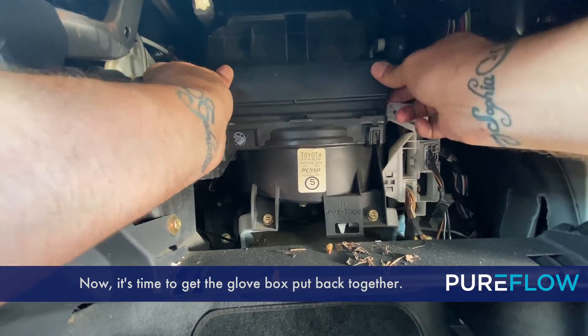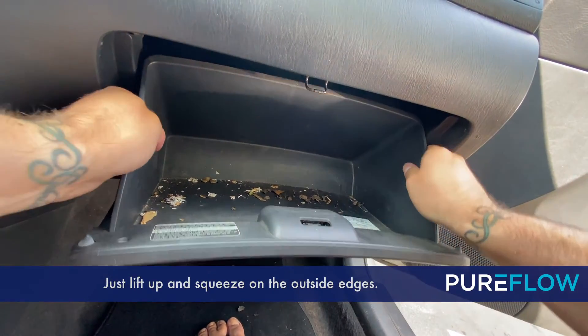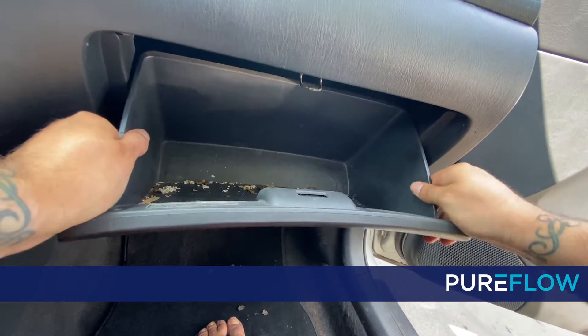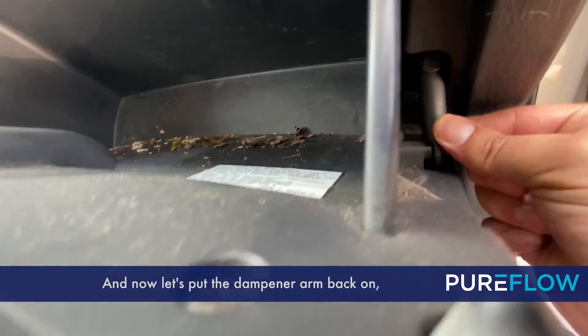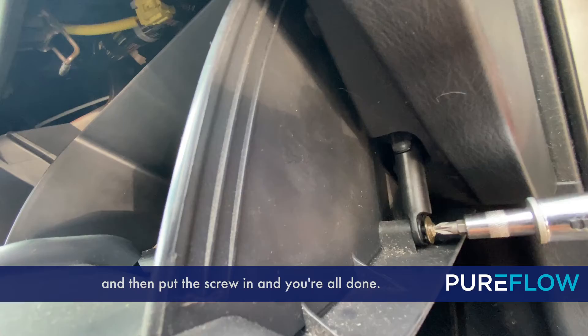Now it's time to get the glove box put back together. Just lift up and squeeze on the outside edges. Now let's put the dampener arm back on — pull it and push it down to the left, then put the screw in and you're all done.